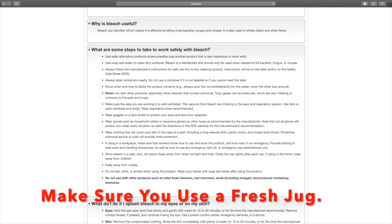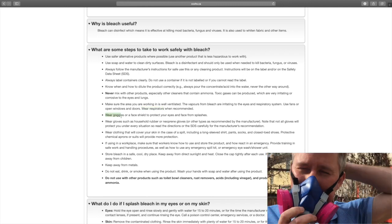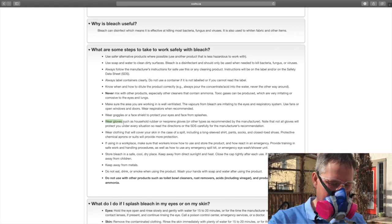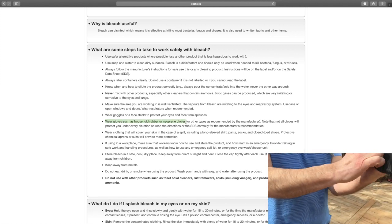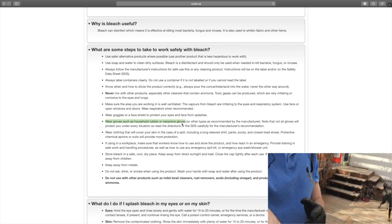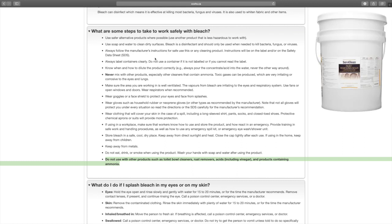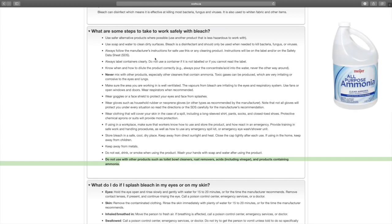Two very important things. When working with bleach: wear respirators when recommended; wear goggles or a face shield to protect your eyes and face; wear gloves such as household rubber gloves or neoprene gloves — I always recommend a 6-mil nitrile glove. Do not use bleach with other products such as toilet bowl cleaners, rust removers, acids — and that includes vinegar — and products containing ammonia.